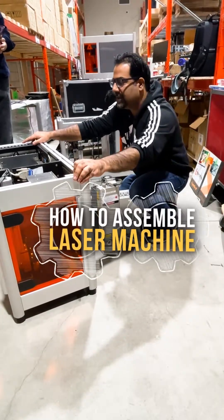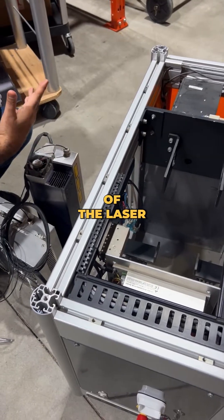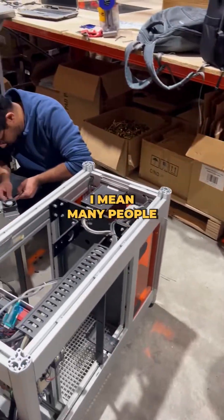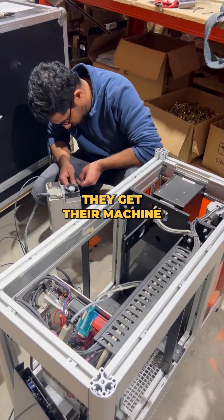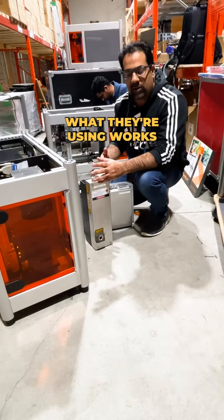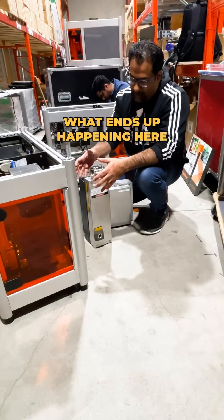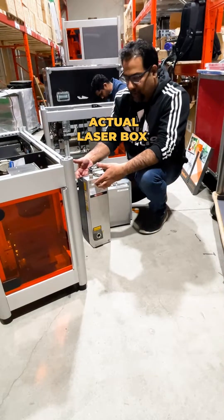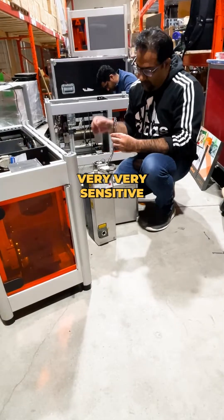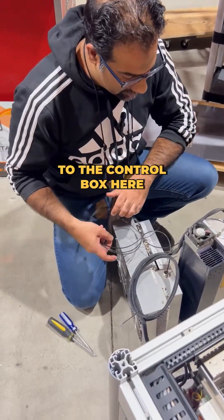What we have here is a laser machine. Within the laser machine, you have the heart of the laser — the actual laser box itself. Many people get their machine but don't ever really look inside or understand how it works. The laser box is connected by a fiber optic cable — a very thin piece of glass inside the cable — to the control box.